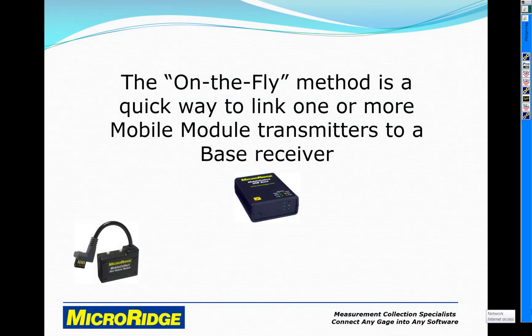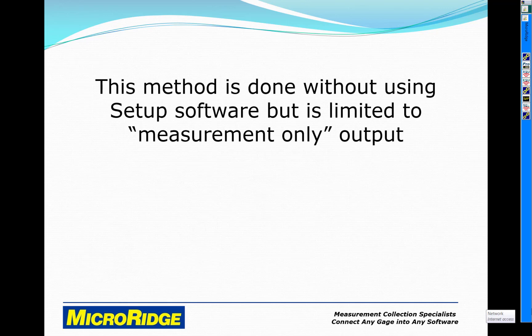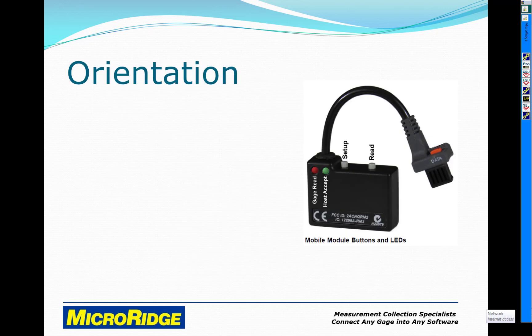The on-the-fly method is a quick way to link one or more mobile module transmitters to a base receiver. This method is done without using setup software, but is limited to measurement only output. Here's how it works.